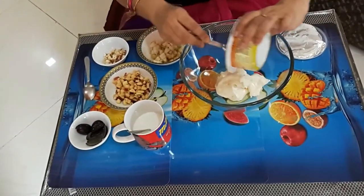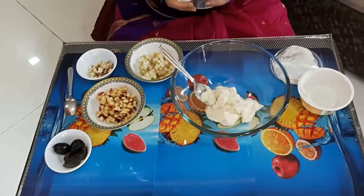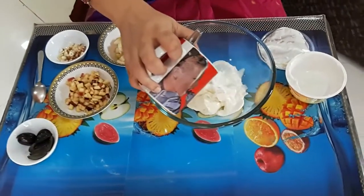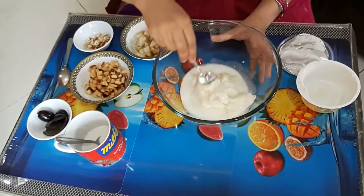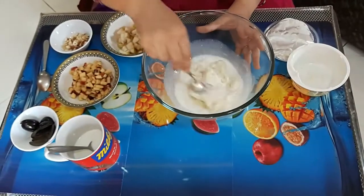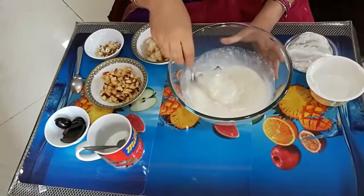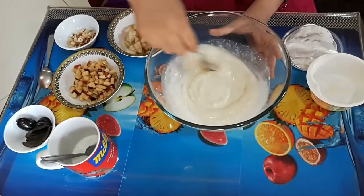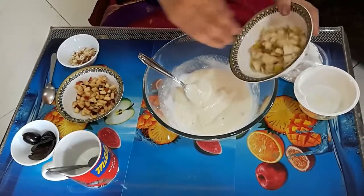I am also going to use some cold milk to adjust the consistency. I start by adding a 250 gram jar of the ready-made Shrikhanda to the mixing bowl, and about half a cup of cold milk. I mix it well till it gets to a dropping consistency — you may have to add a little bit more milk to get the right consistency. As you can see, I am checking the consistency and this seems to be just right.